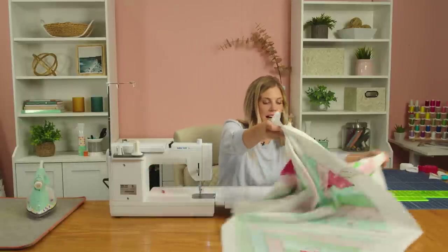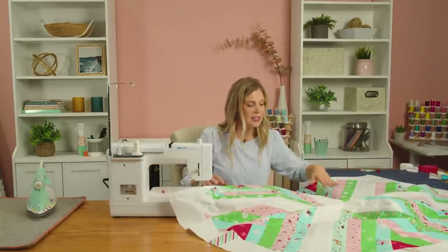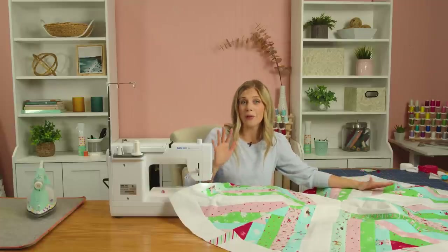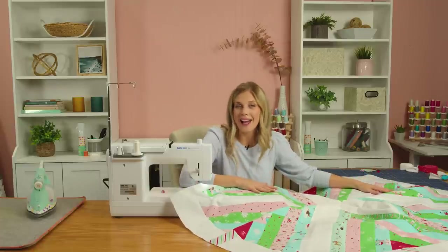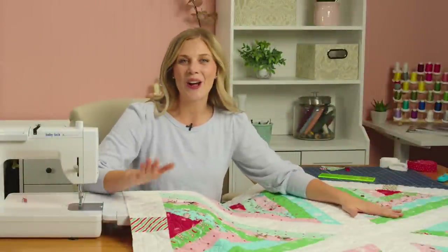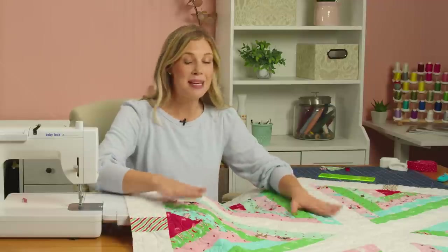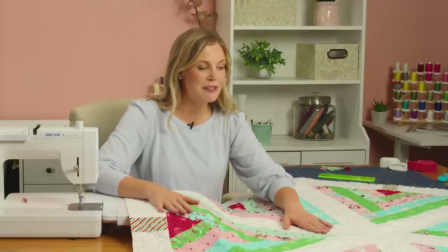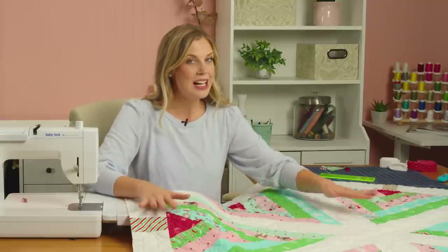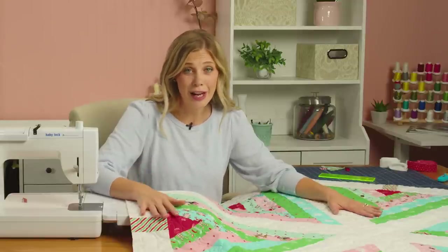Now our entire top is done. This would be an amazing table topper for a round table or a giant square table, but we are going to quilt this and come back and turn it into a tree skirt. It is all quilted — I did an edge-to-edge pattern that we have here at Missouri Star called Mitten Meander, and it's just perfect for this wintery Christmas project. Now we are ready to turn this into a tree skirt.